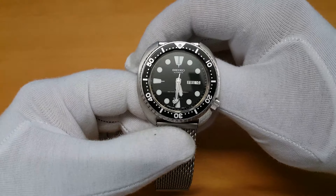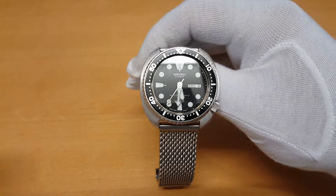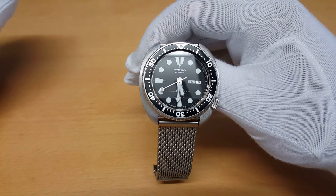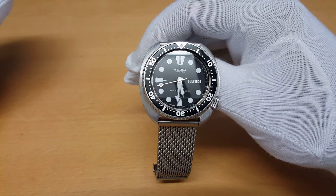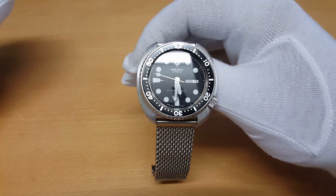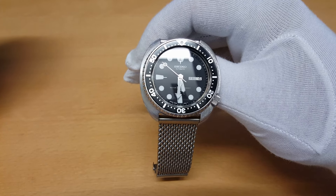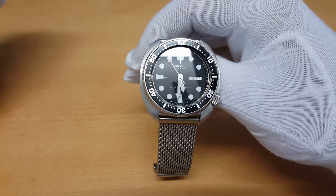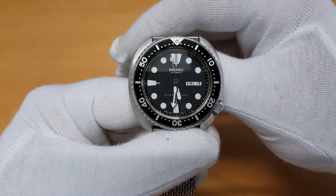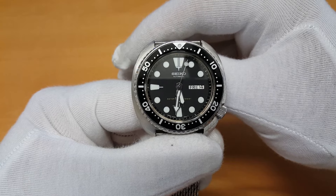Let's talk about the specs. It has a stainless steel cushion case measuring approximately 45mm in width — that's 48mm including the crown — 48mm in length lug to lug, 13mm in thickness, and 22mm between the lugs. The bezel is a 60-click bi-directional, non-locking bezel with a black painted aluminium bezel insert.